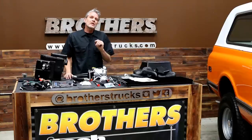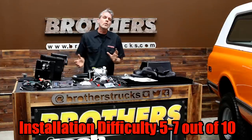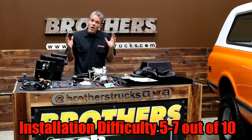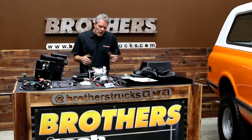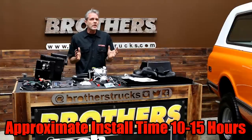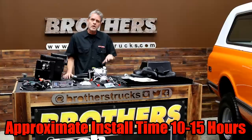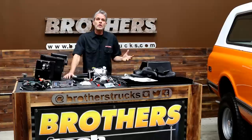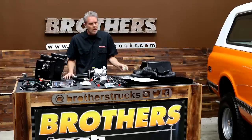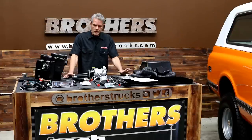On a scale of one to ten, this is going to be a difficulty level of maybe a five or a seven. But with our help today we're going to bring that all the way down to a two or a three for you. You don't really need a lot of time — it's like 10 to 15 hours if you're already doing a restoration on your truck. And you don't really need a lot of special tools. The regular stuff you've got in your toolbox is already going to help you, with maybe the exception of needing a hole saw. Other than that, we are ready to go and ready to install.